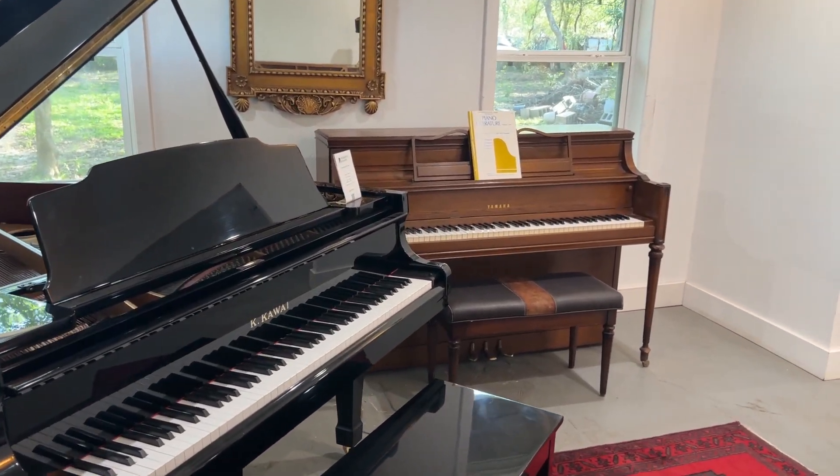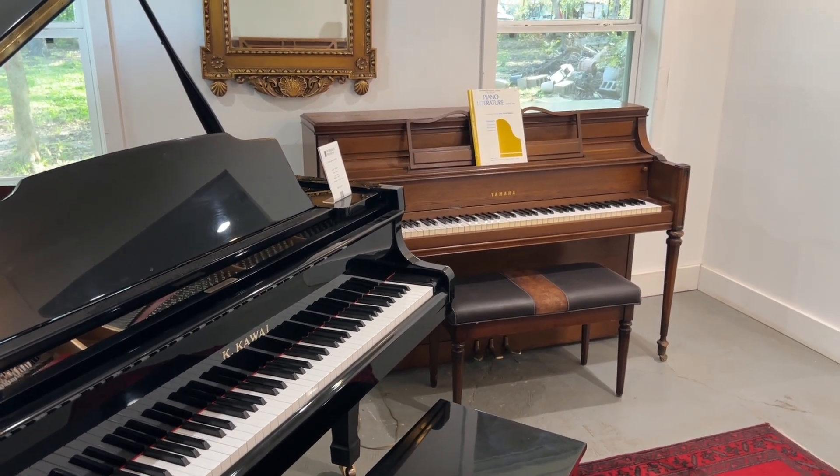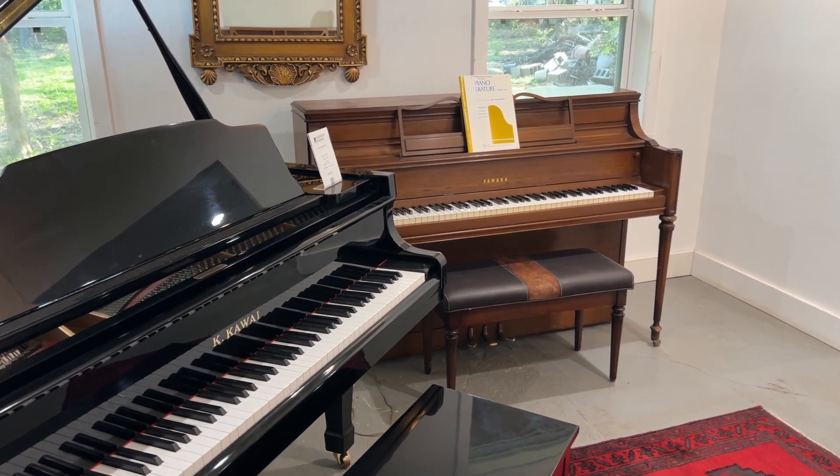Hello, so it's Evan Roberts here, Roberts Pianos Houston, and I'm making this video for a client who's in Belize who wants to check this piano. I haven't made a video in a while of it, so I thought I'd make another one.